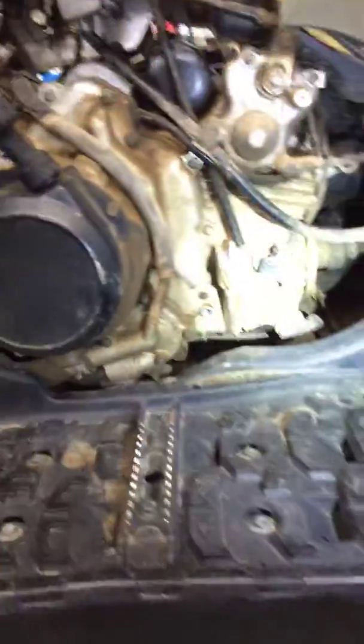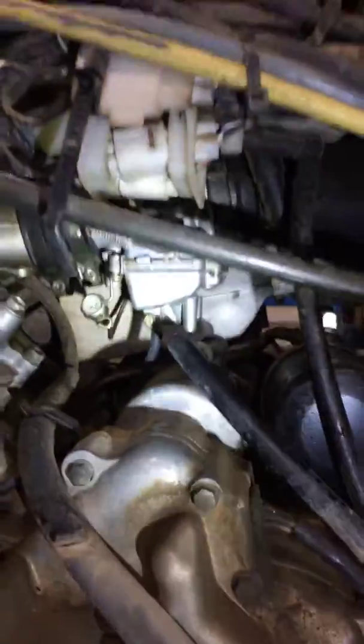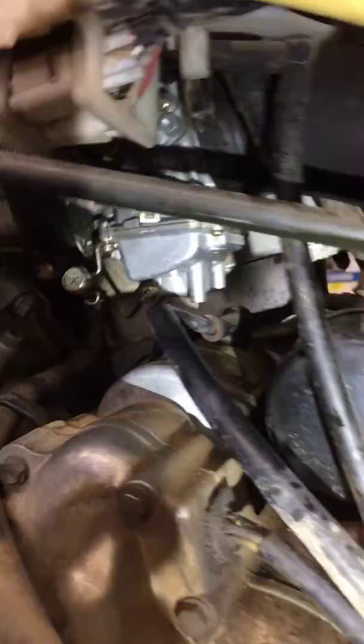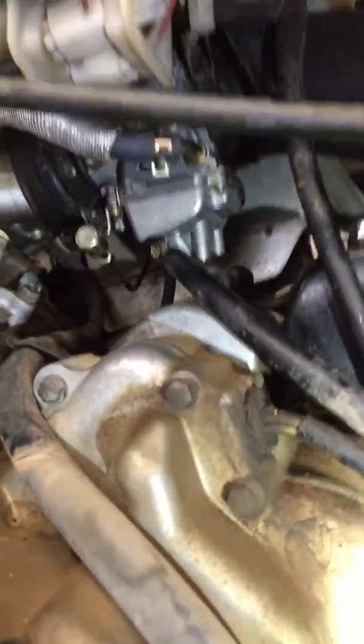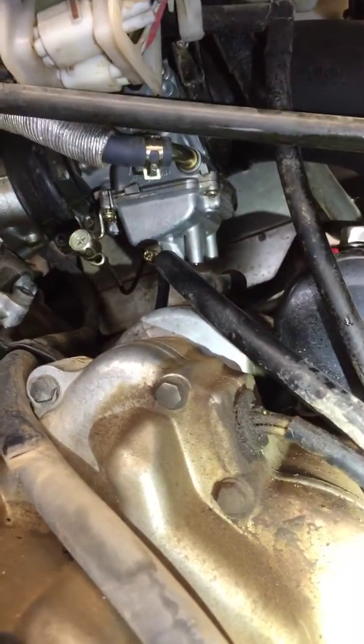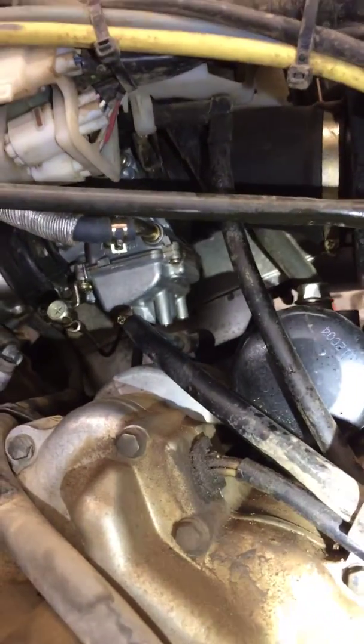One of the reasons for this video is your carb is definitely leaking gas. It's kind of hard to see, but it's been seeping for a while. That's just that fuel o-ring, and I noticed it was running a little rough, so I replaced the plug — hoping it was just a fouled plug — but I would suggest we do a carb clean and replace that o-ring.